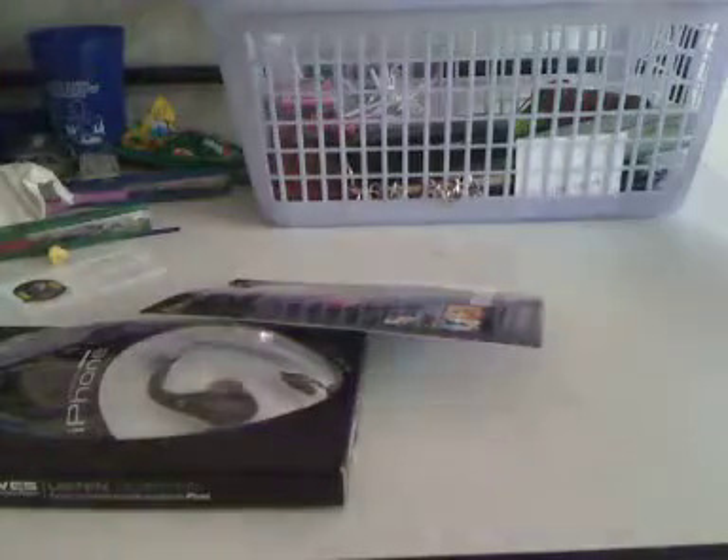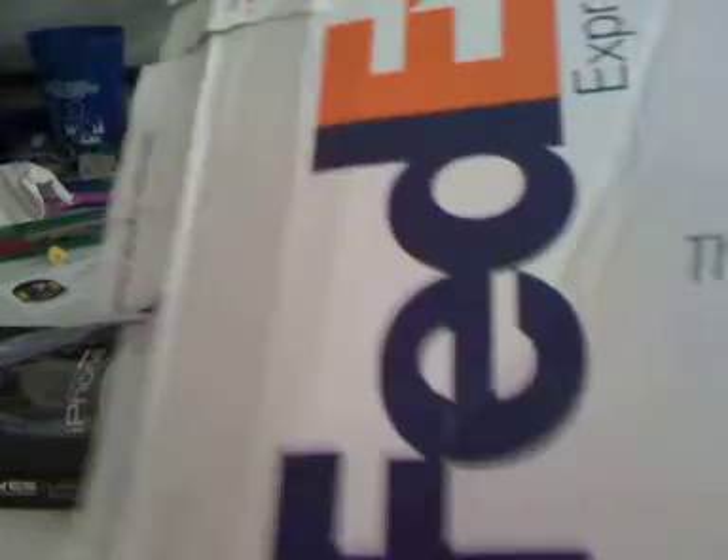I already opened this, as you can see from the back, but I haven't opened the actual product, so we can open that together. Here it is — just the box it came with. They shipped it via FedEx. Thanks again, AirDrives. Be sure to check their website out at AirDrives.com.